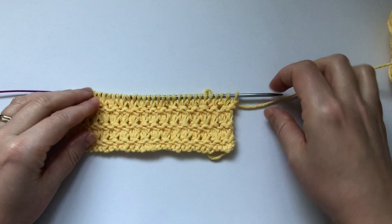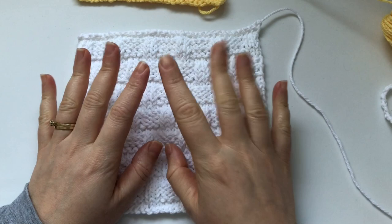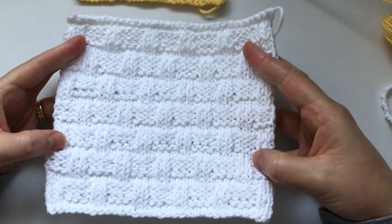I've knitted two others and I'll quickly show them to you. It's hard to see because it's a white cotton — I've knitted them in white because I want to try dyeing this cotton with avocado skins. If you're interested in that, let me know and I'll do a video on it. This other one is the basket weave stitch — just a series of knits and purls — and I think it's quite nice.